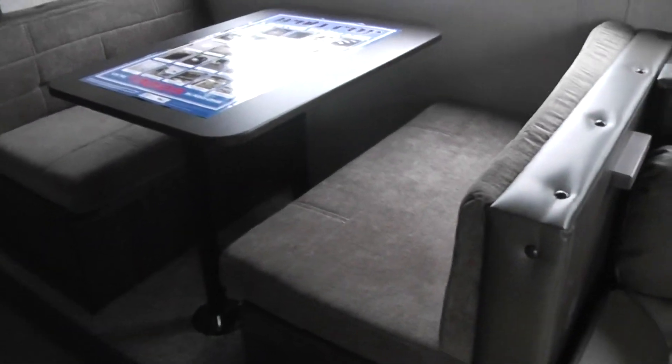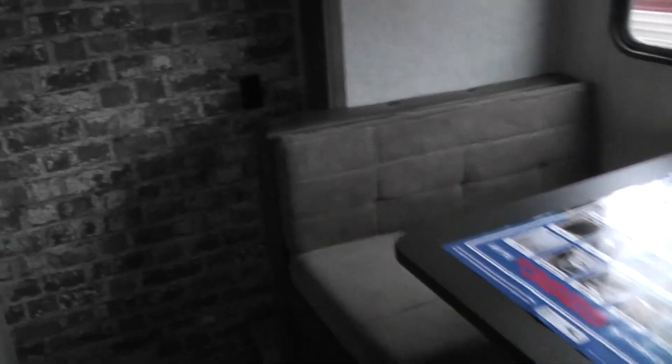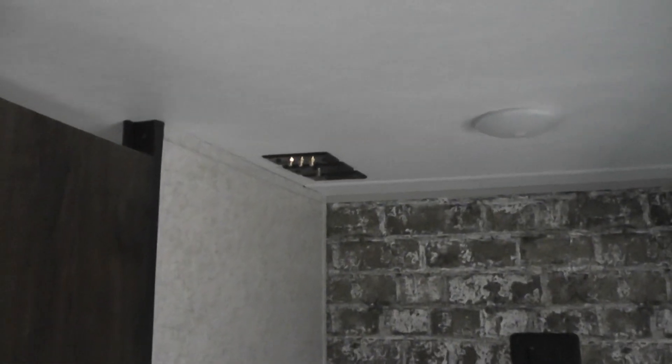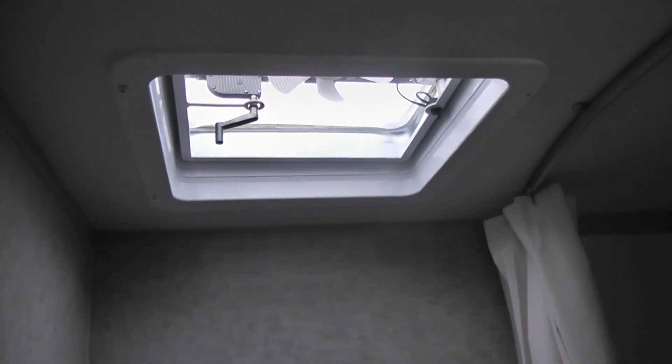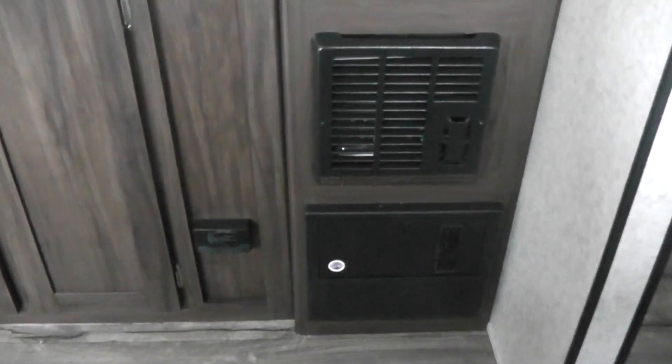Also the traditional dinette area — the table drops down and makes into a queen bed. Here is the back wall where you have a television mount and also connections for the TV. The bathroom is a good-sized bathroom: freestanding toilet, tub and a shower. It also has an exhaust fan and a hand crank vent that you can open up on nice days for a breeze. Here is the CO2 detector — CO2 is heavier than air, as you're well aware being a fireman. And we've got the heater and then the fuse box underneath.